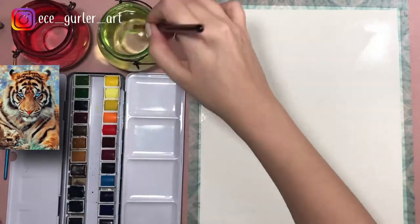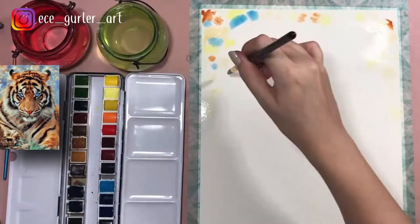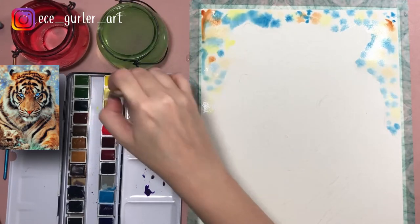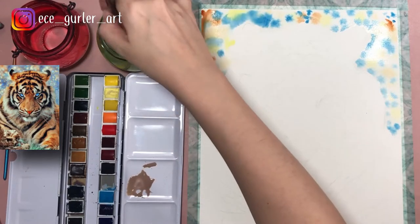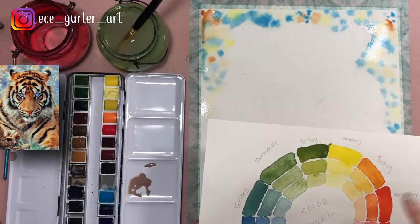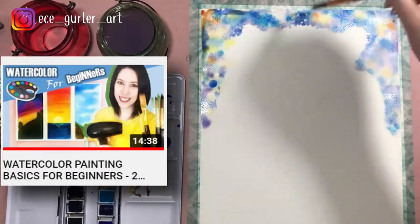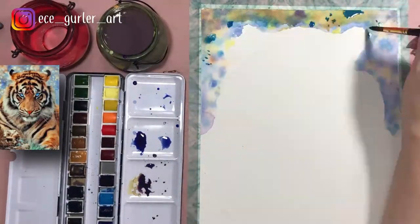Before we start, I want to tell you that I listed all the colors I used in this video in the description. First I started with the background using the wet-on-wet method — if you don't know what that is, please check out my previous video. Here I mixed violet and yellow and it gave a muddy brownish-grayish color. As you can see on the color wheel, they are complementary colors and we shouldn't mix them. This is why it's important to have your color wheel right next to you.